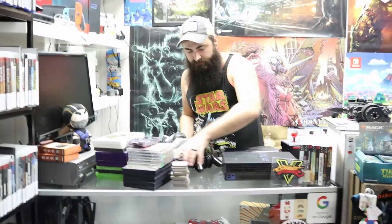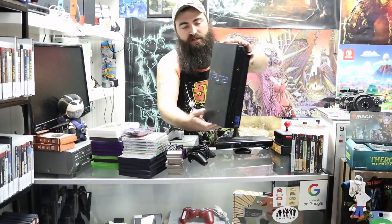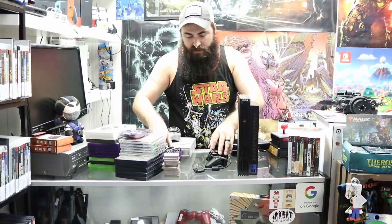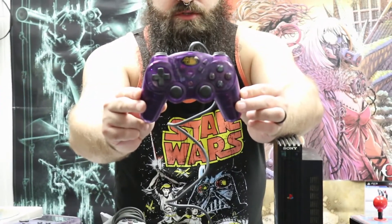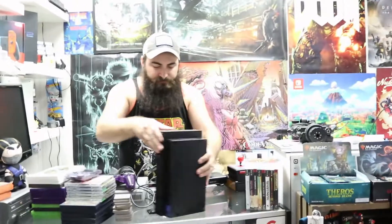We also have a PlayStation 2 fat model — it comes with the original controller. Also in that lot is a MadCatz PlayStation 2 Dual Force 2 controller — it's kind of a grape color, almost like a Game Boy Grape. So those are the consoles we got from that box.